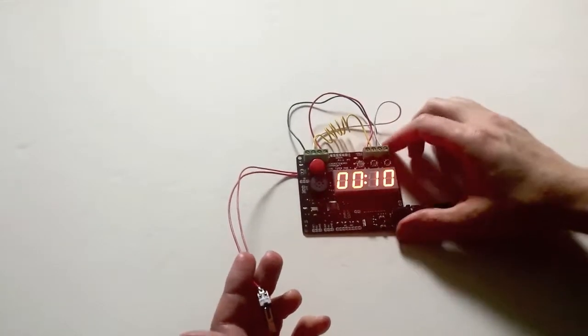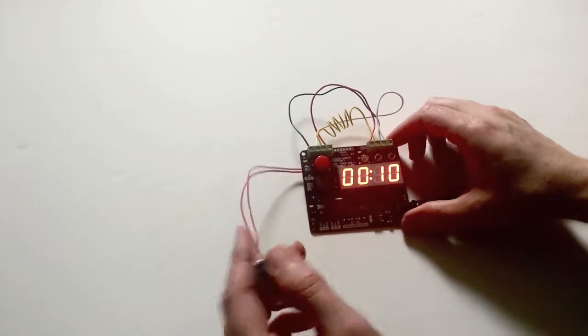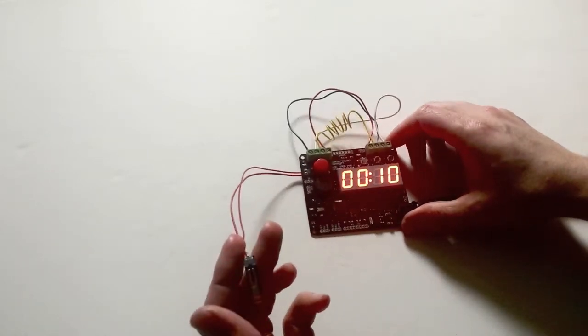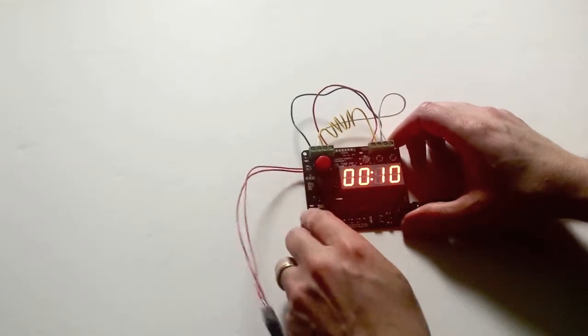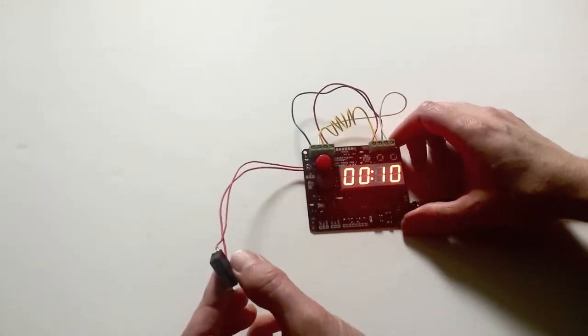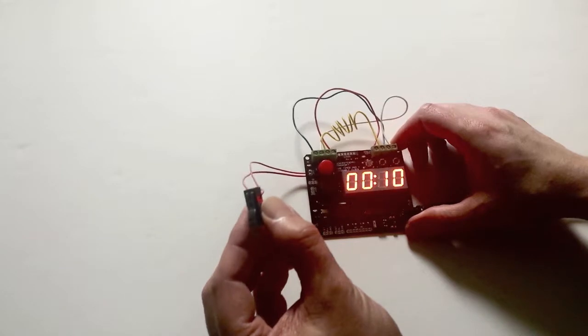In this video I'm going to show you how we added a new feature that allows you to connect an external switch to start the countdown of the Game Timer Pro. We added two little contacts here next to the red button so that you can wire in your own external switch, like this little micro switch.